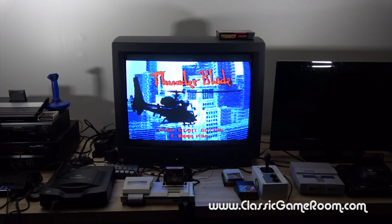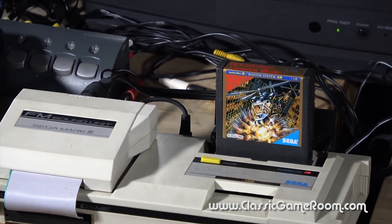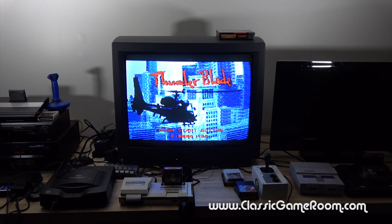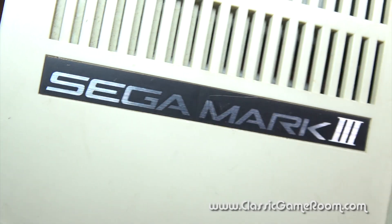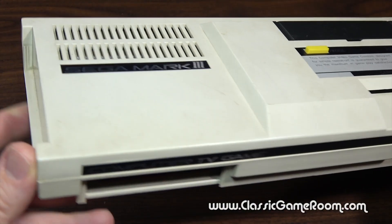Thunderblade before the sound unit, Thunderblade after! This miraculous add-on is like the Sega 32X for your ears, except it doesn't play Cosmic Carnage, because that game sounds good enough as it is.